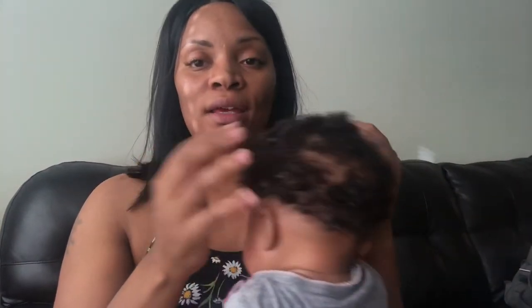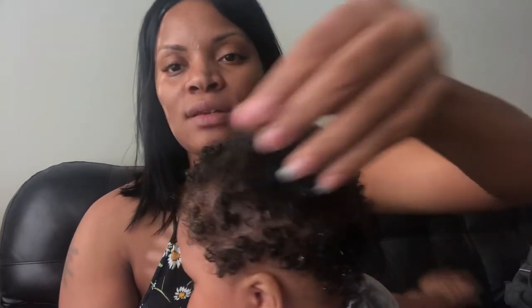I have the styling custard on her hair now. When you stretch her hair out, you can see the curl pattern, though she's not too happy about it.